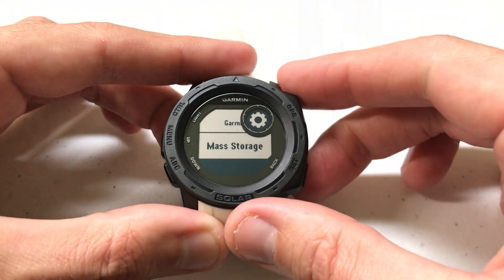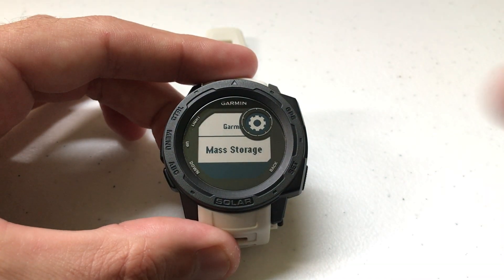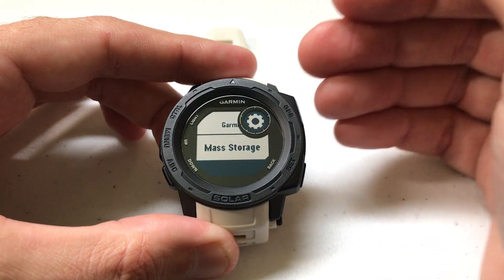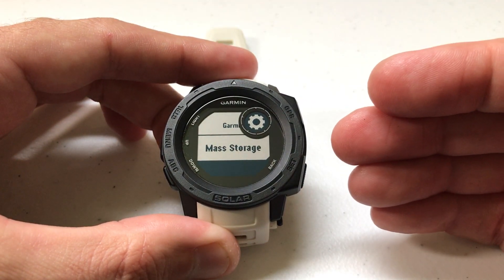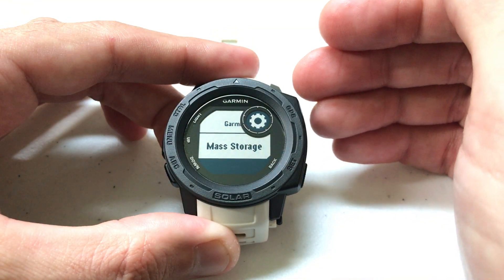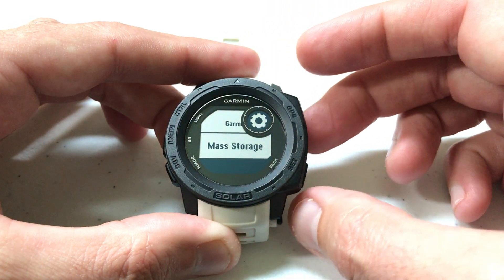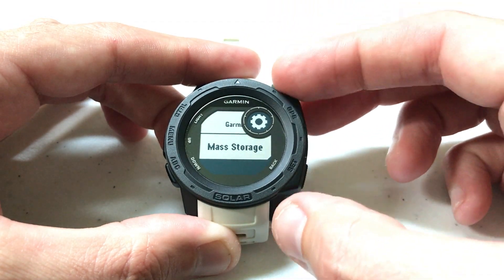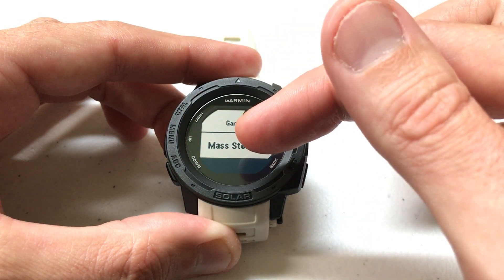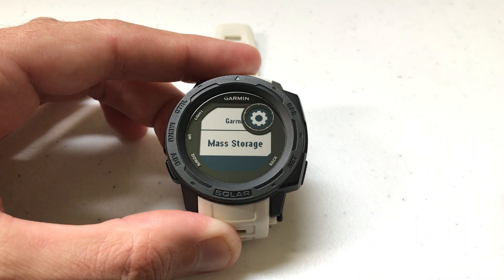By default yours should be set to Mass Storage. I'll press GPS just to show you there's another setting in there called Garmin. What Mass Storage means is when you plug your Garmin Instinct watch into a computer, it will automatically suspend any activities you've got running and put the watch into Mass Storage mode, which means it will display on your computer showing you the files stored inside the watch. You'll also see the screen turn off and start charging — the watch will not be operational.